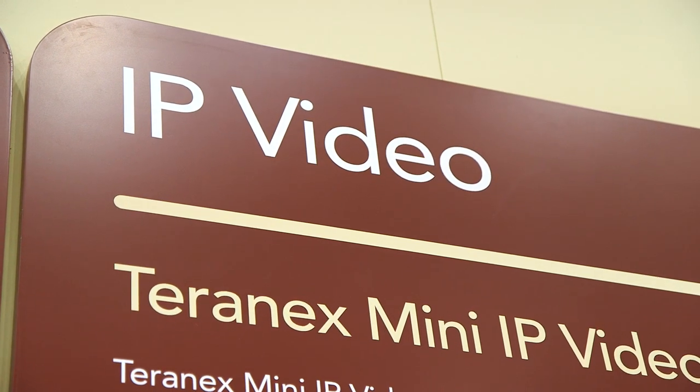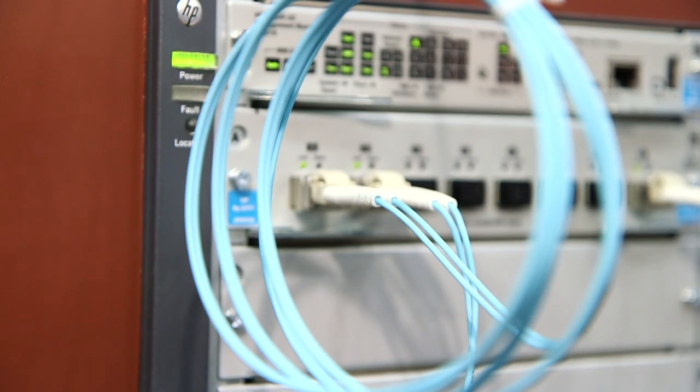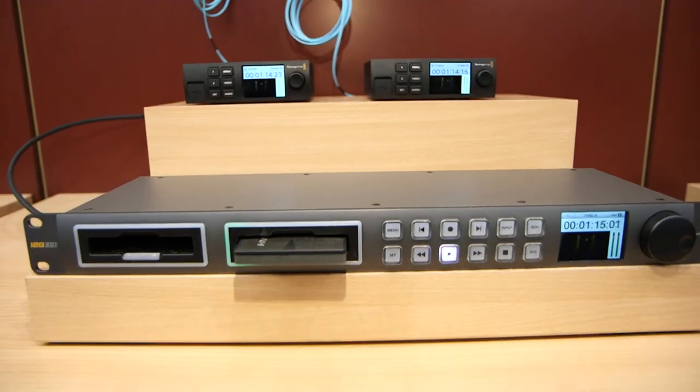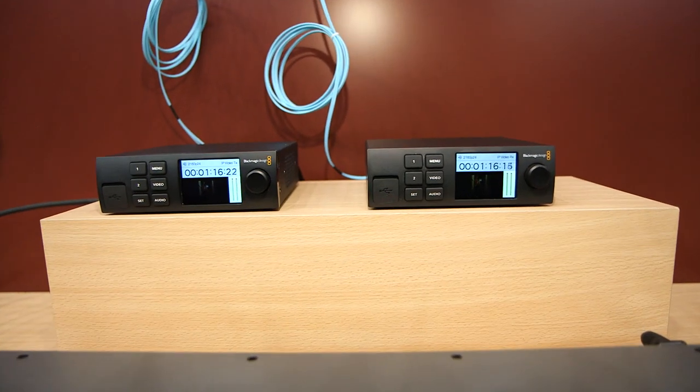At the show this year we've decided to demonstrate some technology that we're not actually selling, but we're looking for feedback from broadcast customers and people generally in the world of video IP.